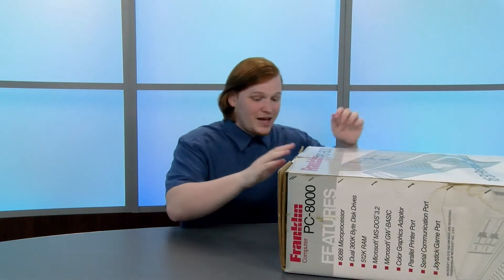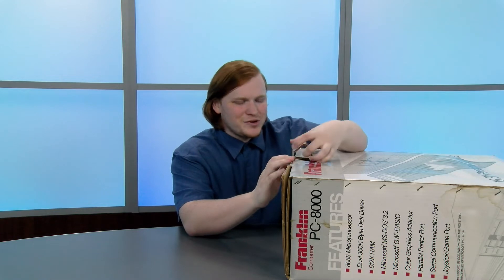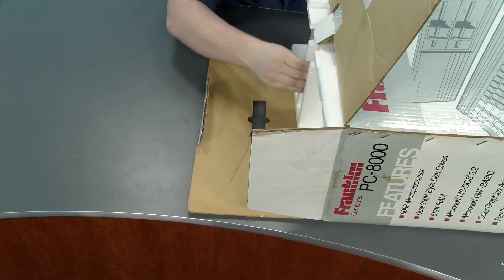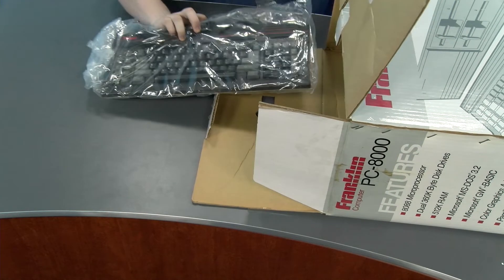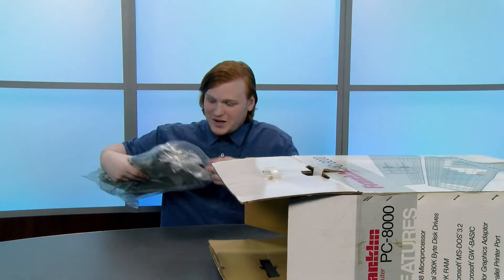We're going to open it as best we can. I'm going to try and get as much of this in shot as I can, but the setup isn't exactly the greatest for opening a massive box this huge. It really is huge. First thing out of the box is the keyboard.